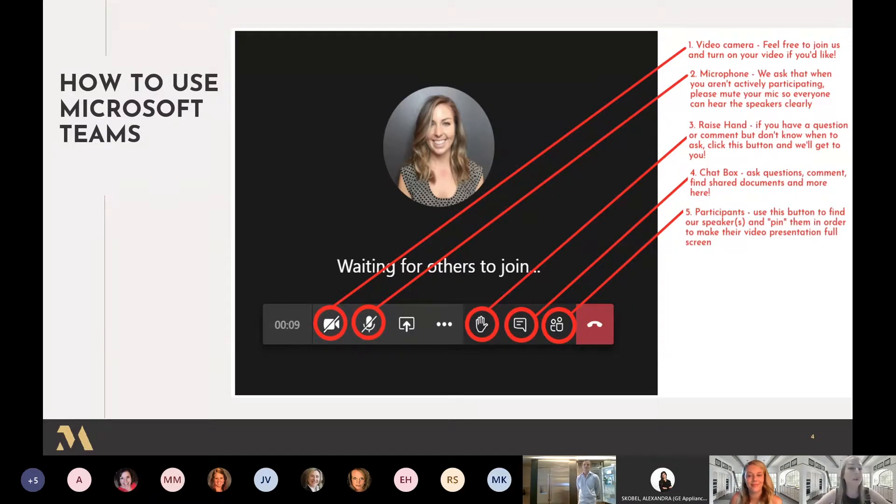Please feel free to join with your camera on — we'd love to see all of your faces. If not, we totally understand too. To the right of that is the microphone icon — you can mute and unmute. At the beginning of the presentation we'll mute everybody, because if everyone's not on mute we get some feedback. But if you have any questions or comments feel free to unmute.